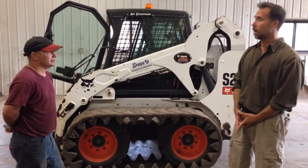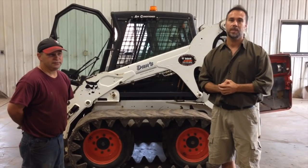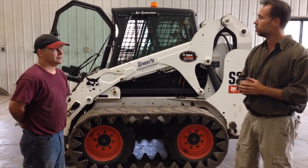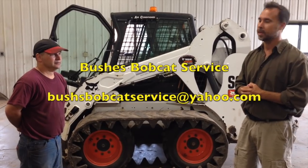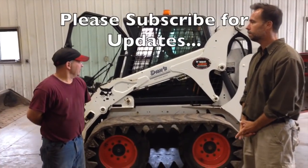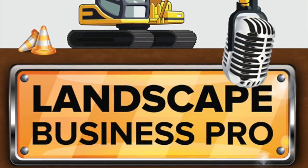We're in Dan's Lawn and Landscape Service shop. Dan was nice enough to let us come in and shoot this video, and Brad with Bush's Bobcat Service was nice enough to walk us through what to look for when looking at used equipment. Any questions, give Brad a call. Thank you.